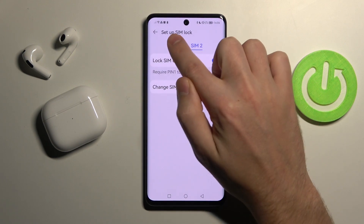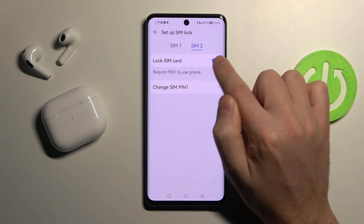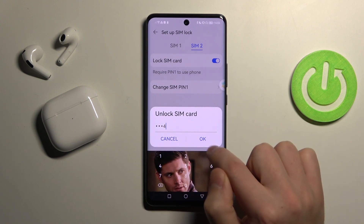Click it, choose your SIM card for unlocking, and then click the switcher to remove the SIM pin. To unlock, you need to enter your pin from the SIM card and click OK.